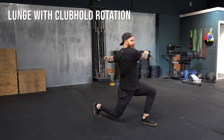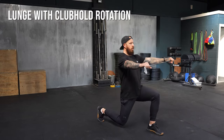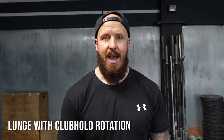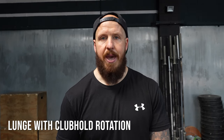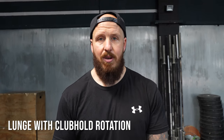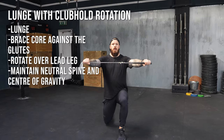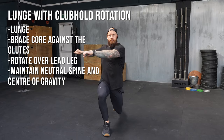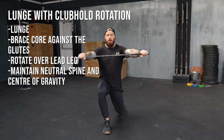What are the movements? Number one is going to be the lunge to club hold rotation. Here, we're looking at unilateral stability of the lower body — that's where the lunge comes in. That means we have to manage our center of gravity. We have to stabilize and activate through the legs, through the hips to create that stable base. So really work that lower body and create that unilateral stability.